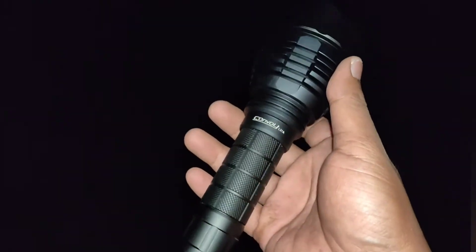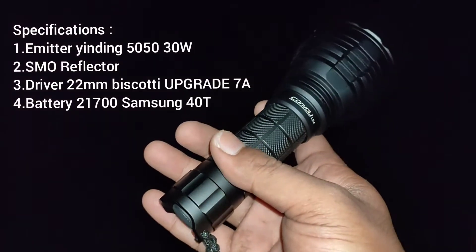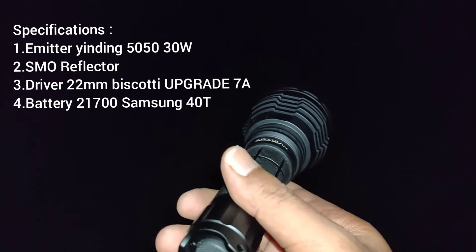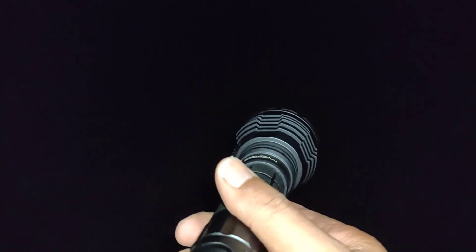Oke, kita sekarang sudah ada di outdoor. Kita akan tes beam shot-nya seperti apa. Biscot ini kita set di grup nomor 5 yang berisi hanya 3 mode, yaitu low, medium, dan high-nya yang sudah kita up menjadi output-nya 120%.